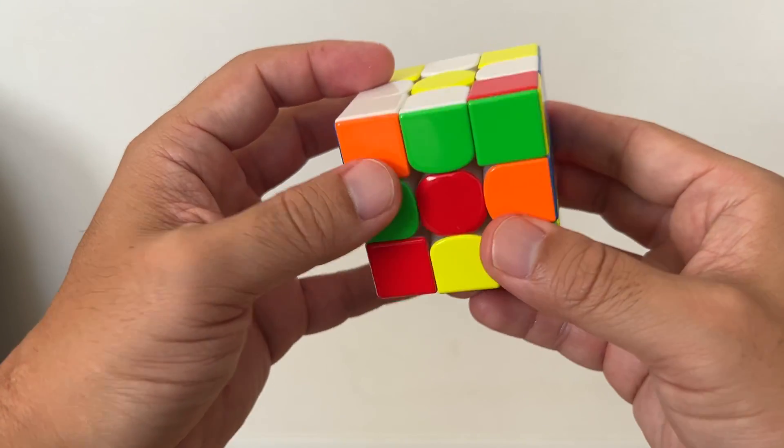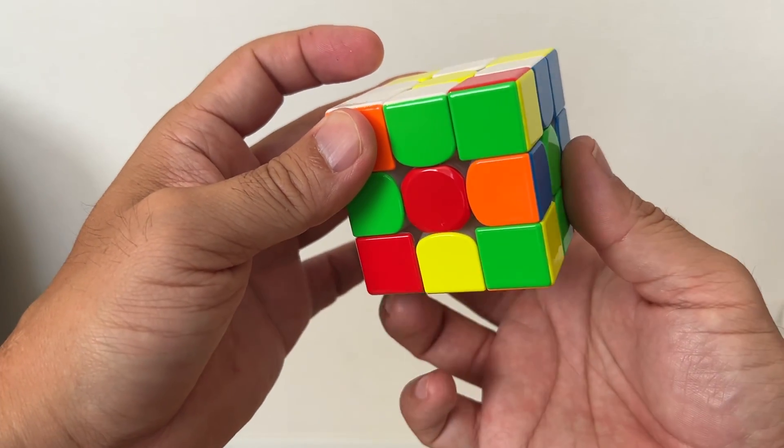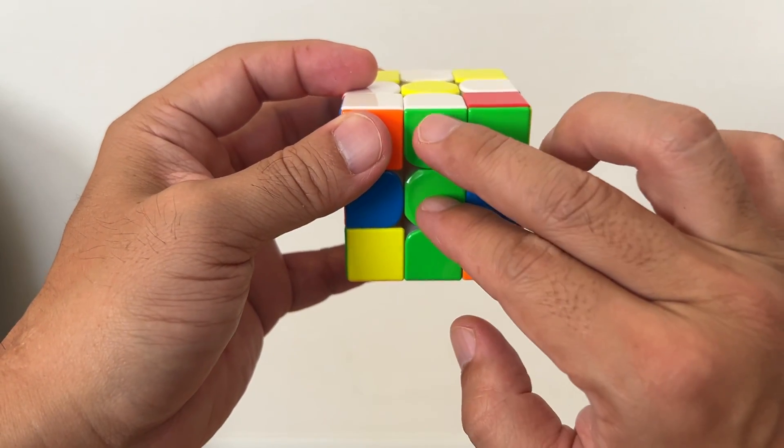You're going to do this. And the next thing I'm going to do is rotate the second and third layer simultaneously to find the two-color match.